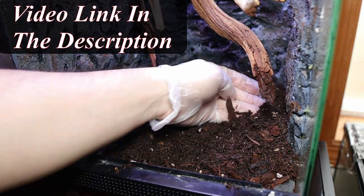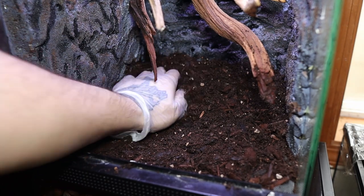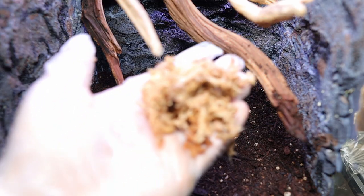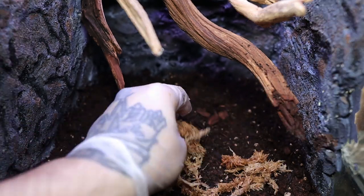I'll leave a video link in the description on how I made the substrate. Then I push the soil back towards the wall to give it a slope — this gives it a depth of field look. Then I lay down a layer of wet sphagnum moss, as this will provide moisture for my ground covering plant coming up.